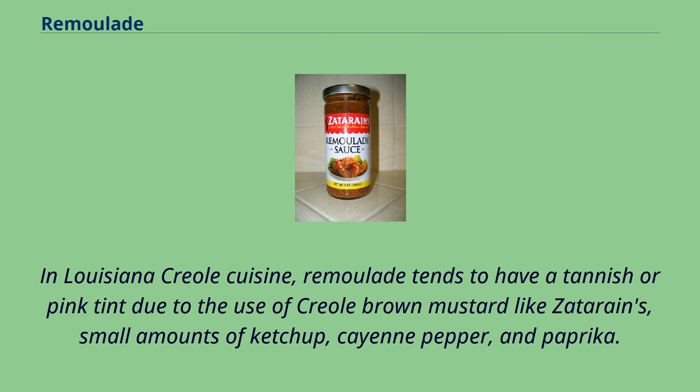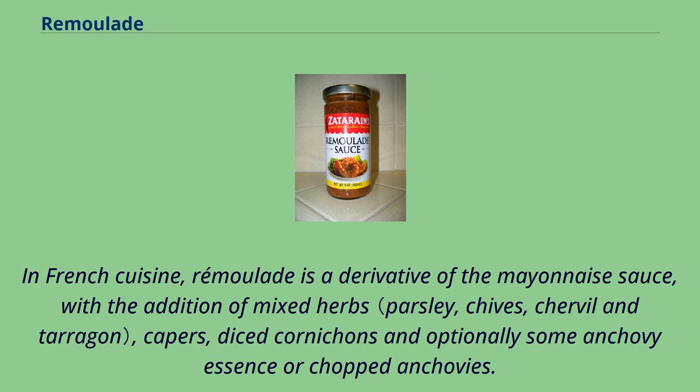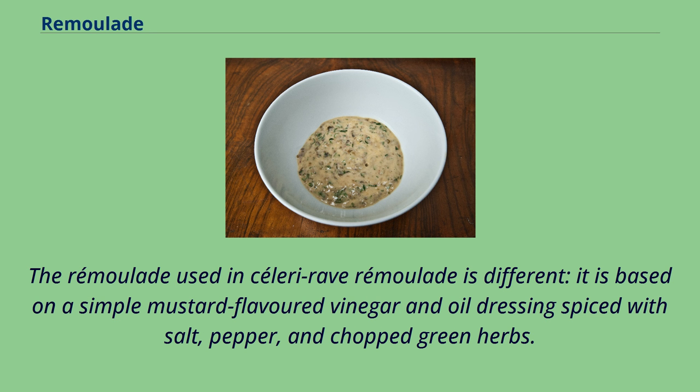In Louisiana Creole cuisine, remolade tends to have a tannish or pink tint due to the use of Creole brown mustard like Zatarain's, small amounts of ketchup, cayenne pepper, and paprika. In French cuisine, remolade is a derivative of the mayonnaise sauce with the addition of mixed herbs, capers, diced cornichon, and optionally some anchovy essence or chopped anchovies. The remolade used in celeri remolade is different — it is based on a simple mustard-flavored vinegar and oil dressing spiced with salt, pepper, and chopped green herbs.